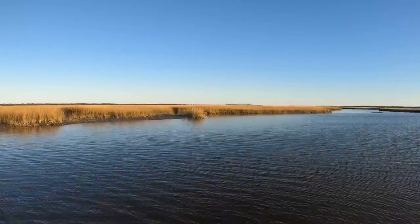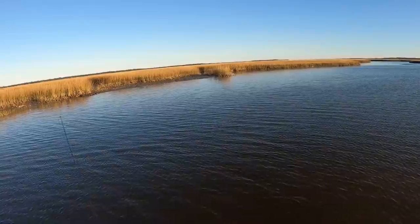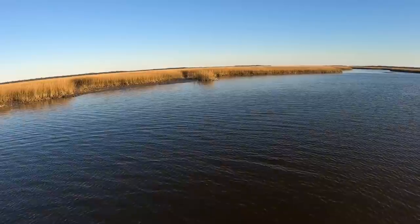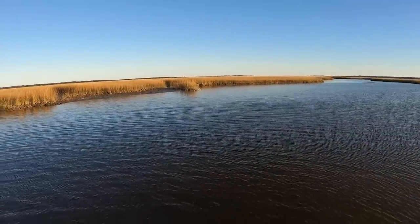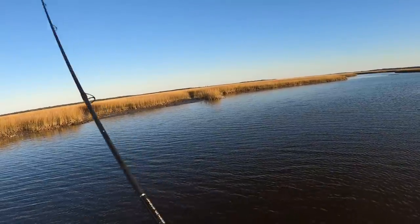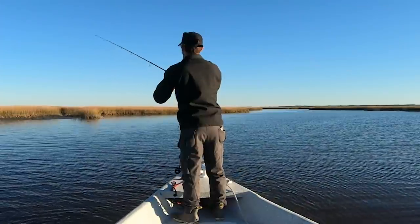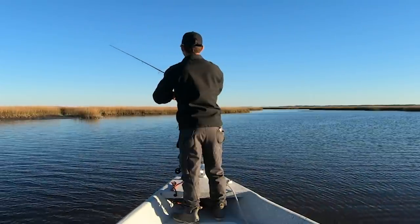There he goes. Alright guys, I can see redfish coming up in the shallows over here. It's really shallow already where I'm at — I'm gonna have a hard time getting to them. But we got an incoming tide so I'm just gonna work my way in here and try to pick off a couple of redfish. There's a bunch of shells over there — I'm just gonna try to bob it right through those shells.